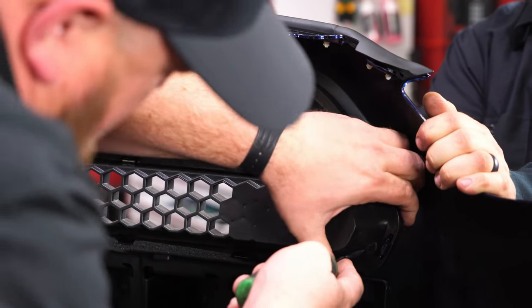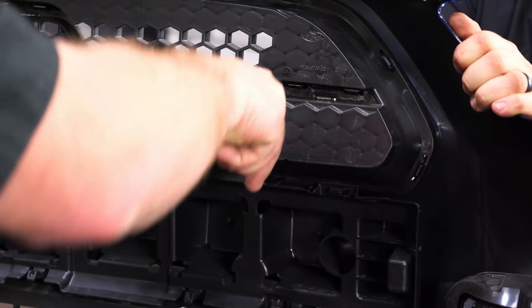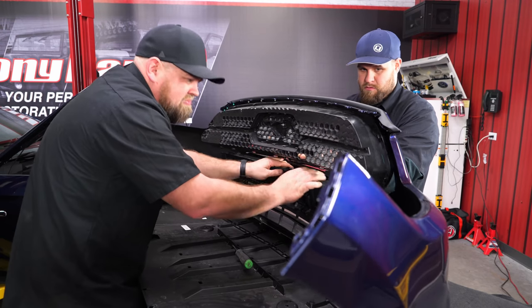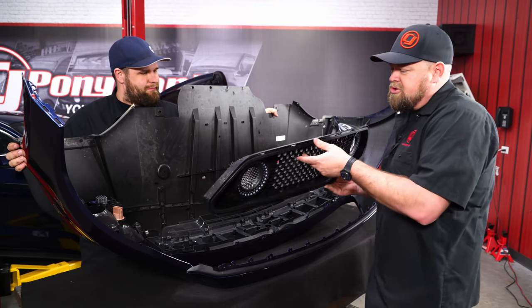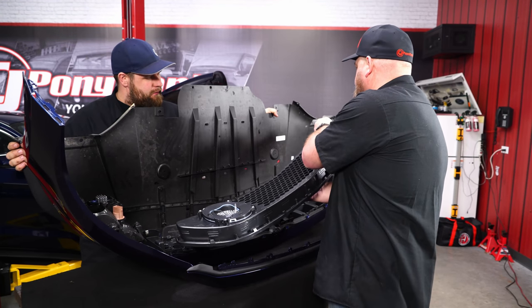Once the clips pop off — you'll hear a little pop when they come off — we're ready to install the Renegade grille. Make sure the wiring is tucked in so it doesn't get stuck in the grille.